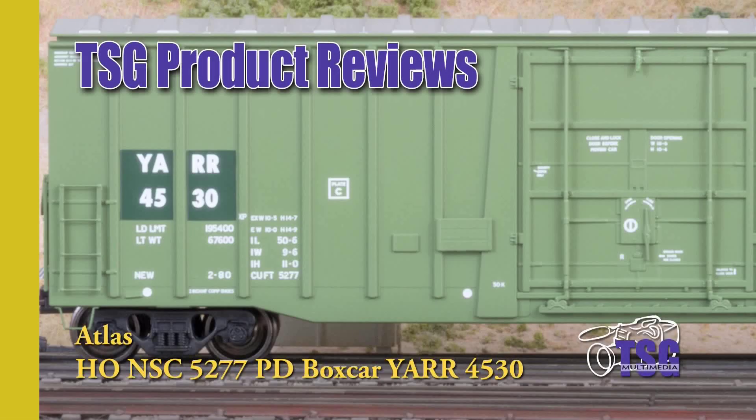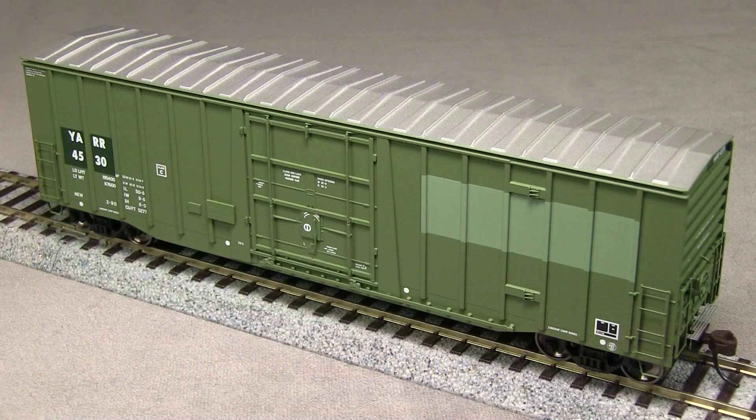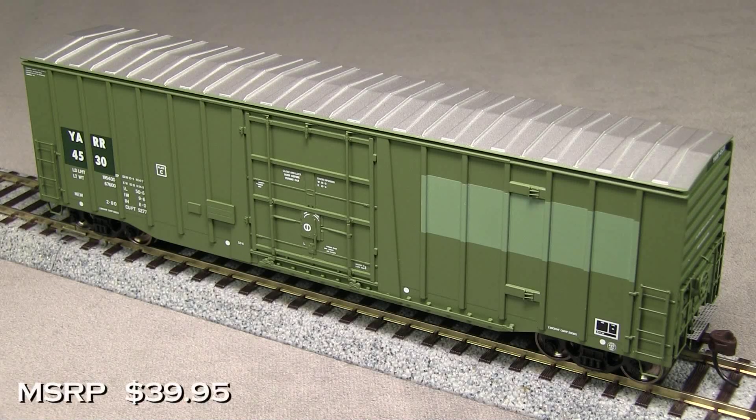Hi, this is Dan Cordopassi of TSG Multimedia. Today I'm reviewing an HO Scale NSC 5277 Plug Door Box Car from Atlas. This car has a build date on it of 1980, so it'll be appropriate for any modern era layout. The MSRP on this car is $39.95.